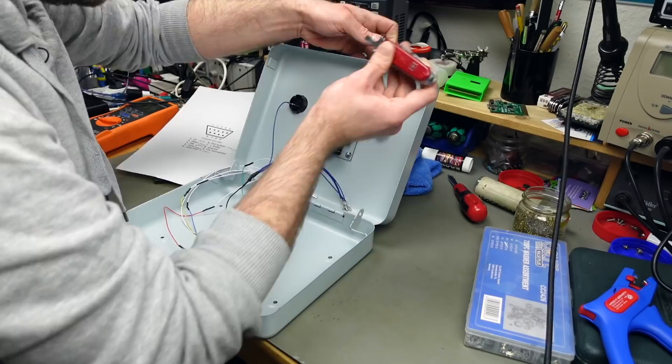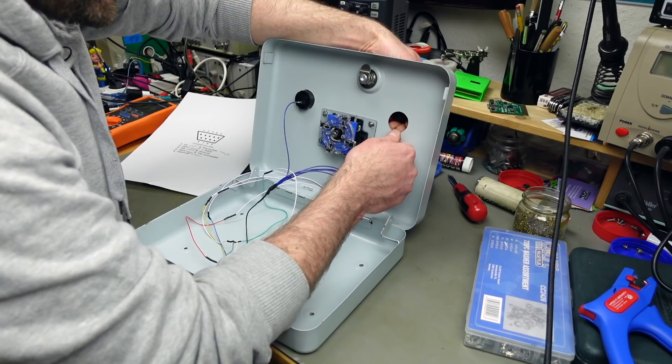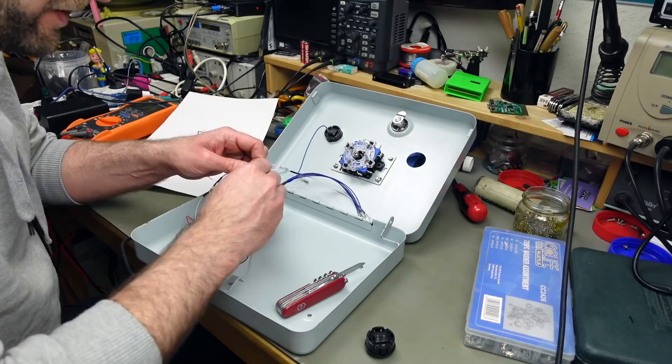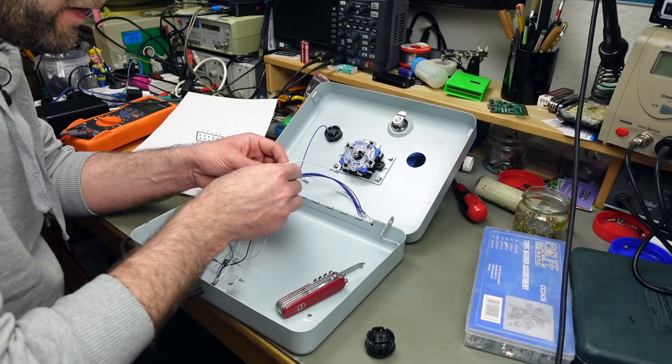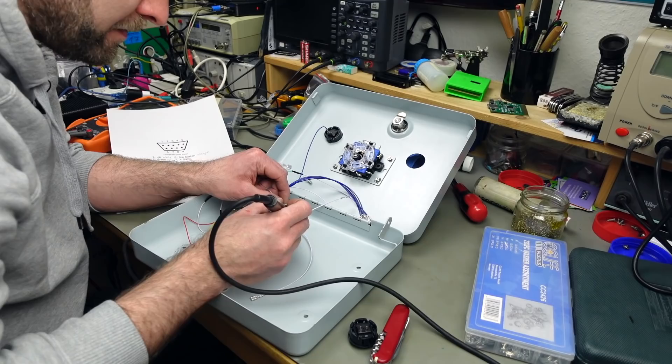I completely forgot that we have two fire buttons, so I have to wire up a second wire — the orange wire — to that. I can still do that. That's why one connection was missing. I'm going to strip the wire in the middle, wrap it around, and connect it with a blob of solder. Sorry about that — I just forgot.